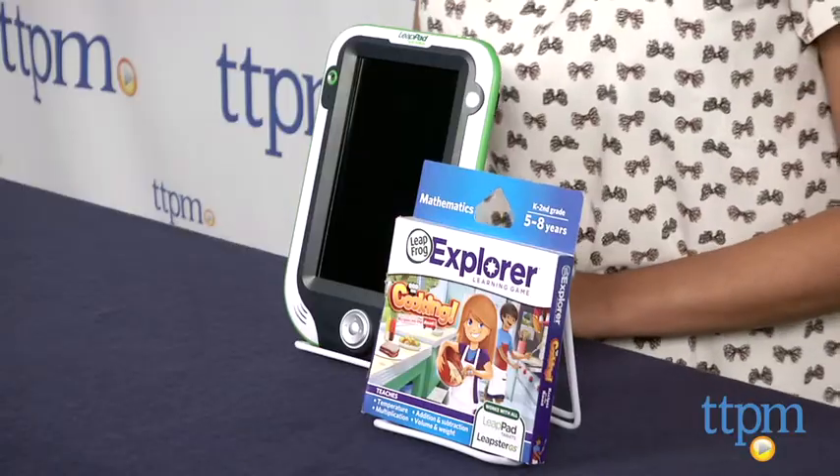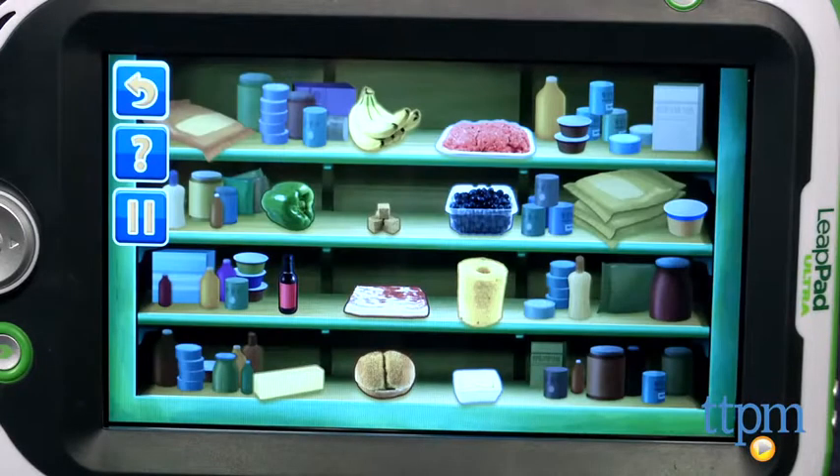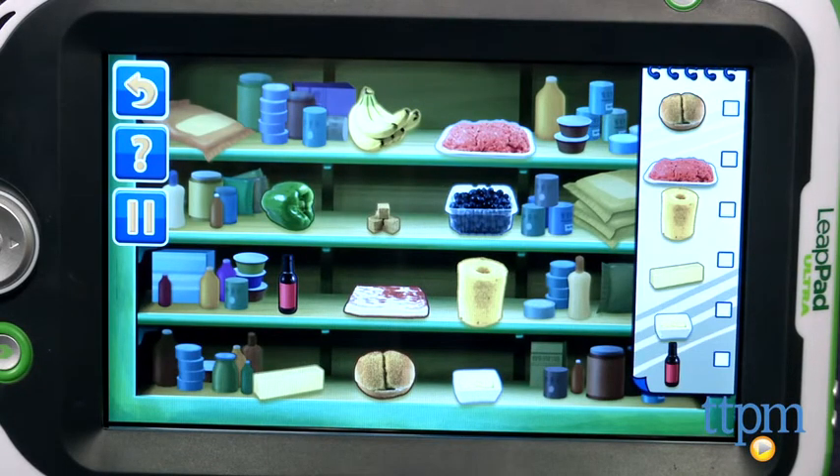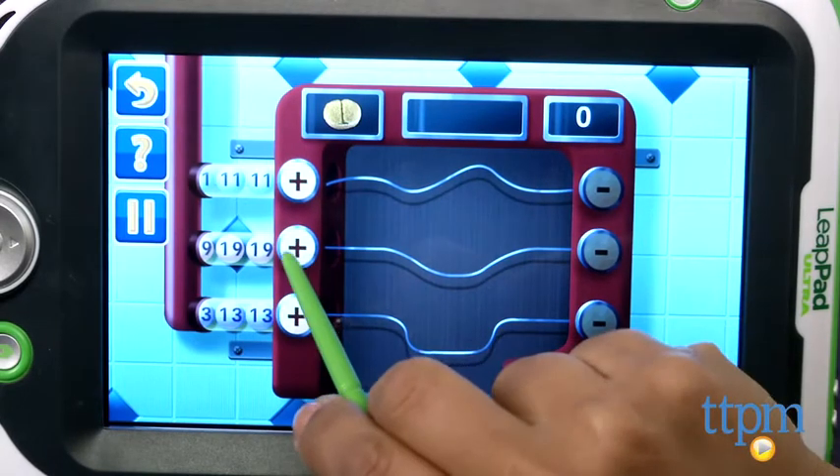This is a game card that works with LeapPad tablets and Leapster GS. Cooking is meant to be a math-focused game which takes kids through culinary creations while encouraging measuring volume, weight, and basic math principles.